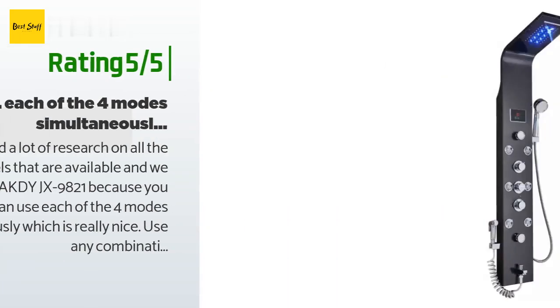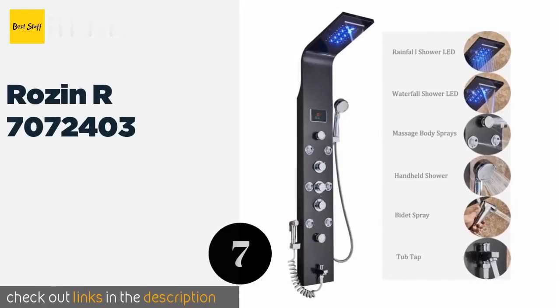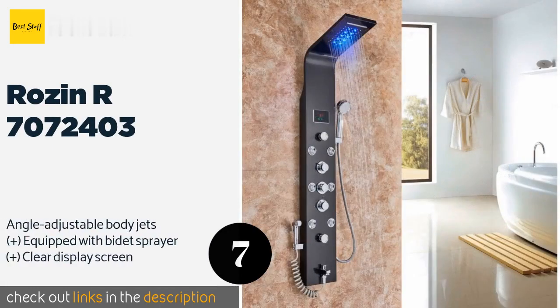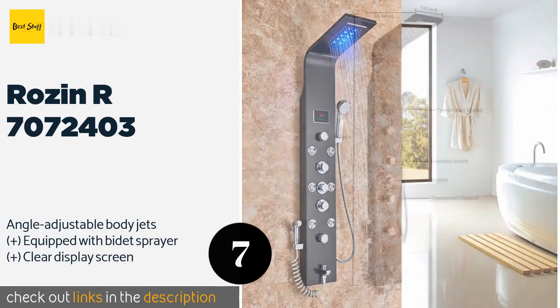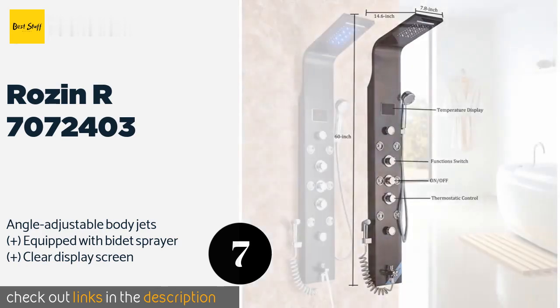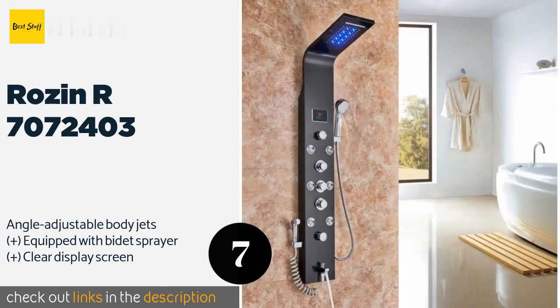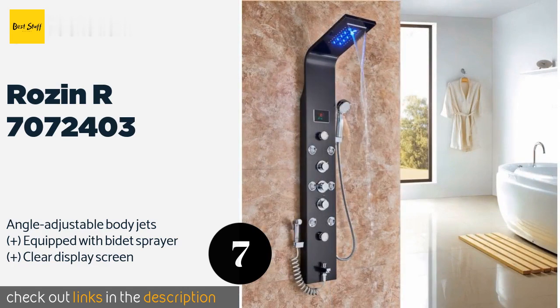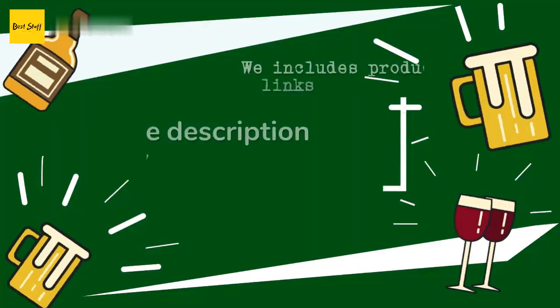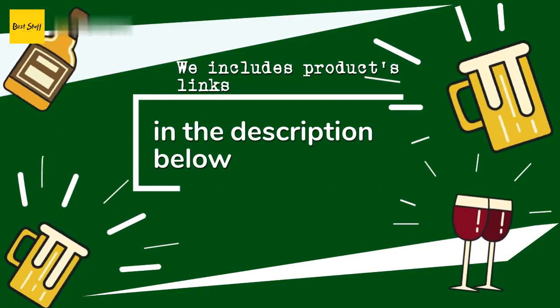The next product is Rosen R7072403. The Rosen R7072403 comes in black, stainless steel, or gold, so you shouldn't have trouble finding one that complements your bathroom decor. Separate controls for water flow, temperature, and function mode make it simple to operate. This product is available on Amazon for $225.